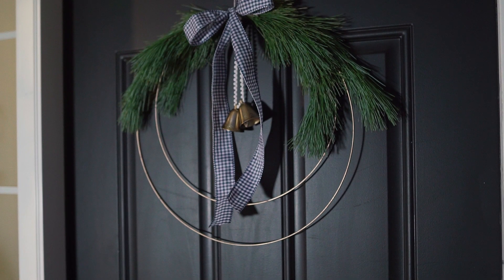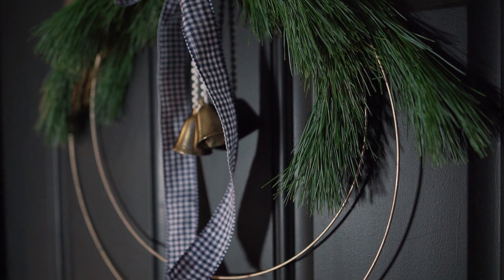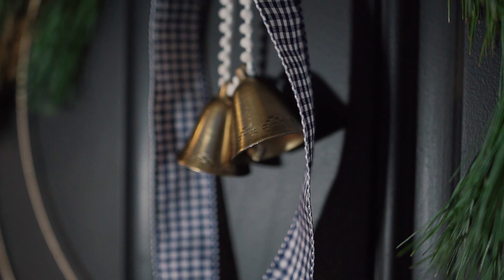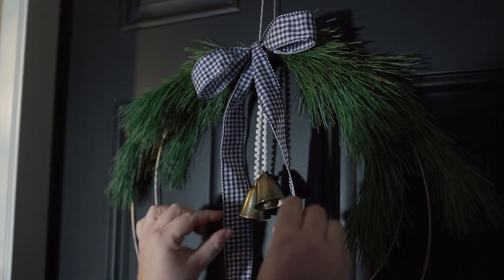Finally, you want to add a wreath to your door. I made this one using two recycled lampshades — I did a similar one this fall, and I'll leave the link to that tutorial here. Regardless of what your wreath looks like, just make sure you add a wreath to that door. It really finishes off a Christmas porch and is so perfect for the holiday season.